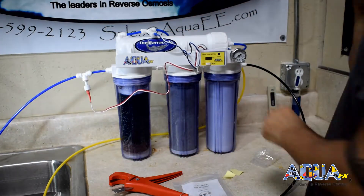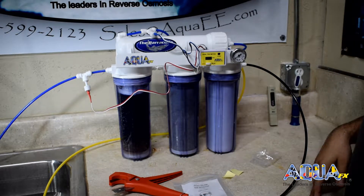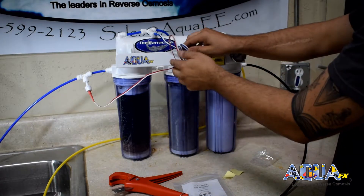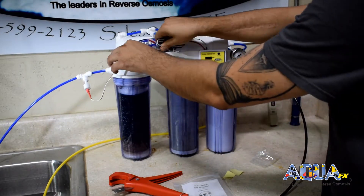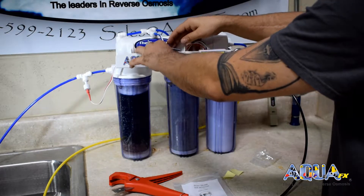We have now successfully completed the installation of a dual TDS meter onto our RODI system. We can clean up some of the wires just to keep them out of the way, but overall we are now ready to monitor the post RO water and RODI water.